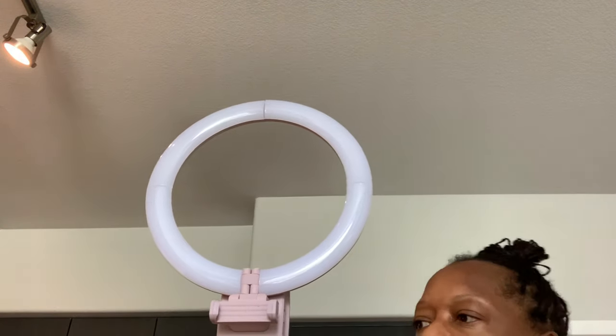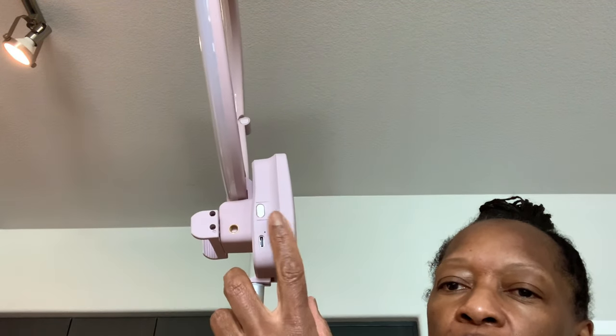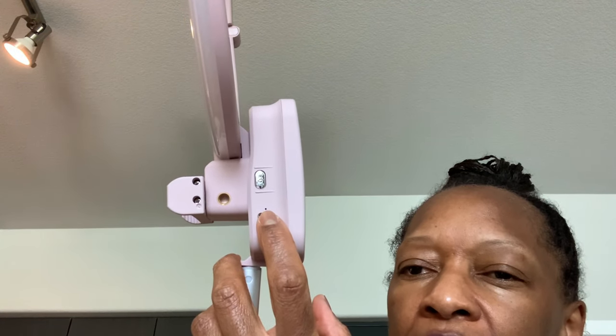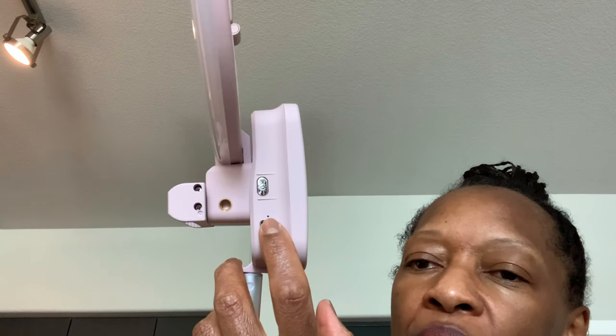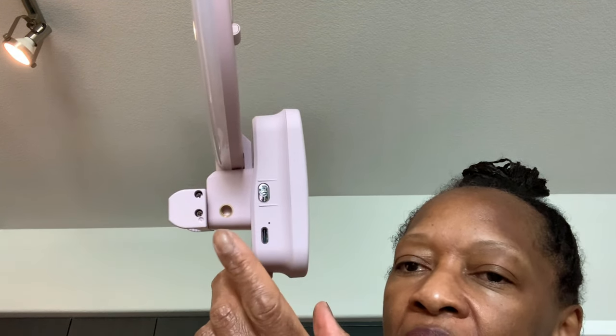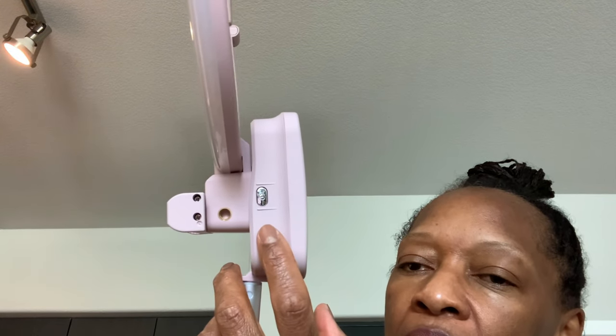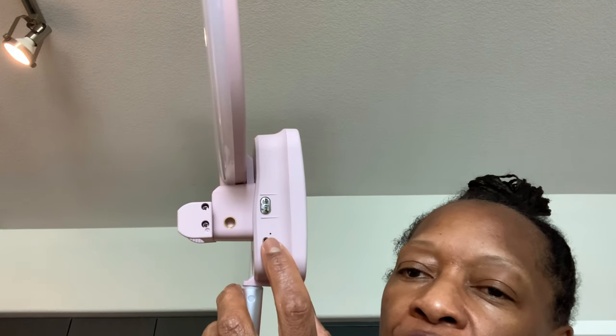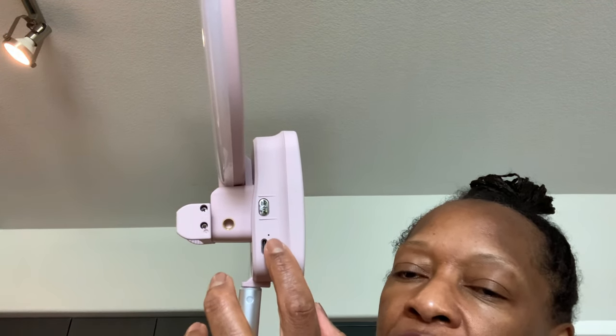When you turn it around, you have your ring light set up. The lighting is on the side. This silver button here — when I plugged it in to charge it, it turned red. It says it holds a charge for two to eight hours; if it's fully charged, it'll work for eight hours.